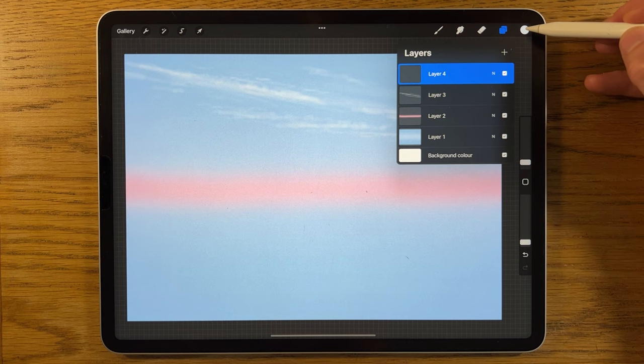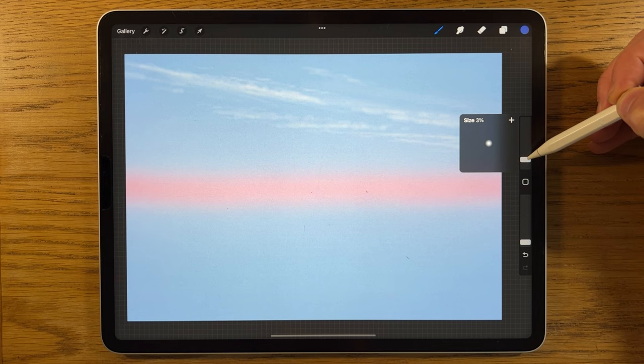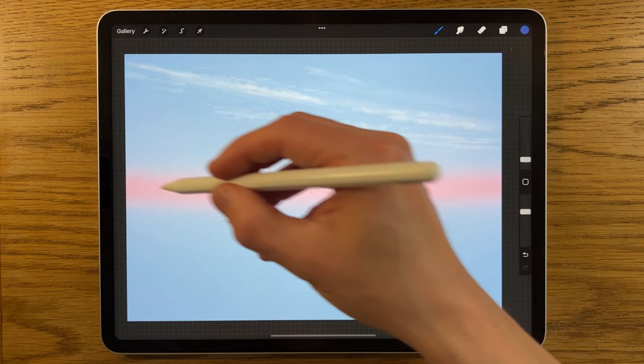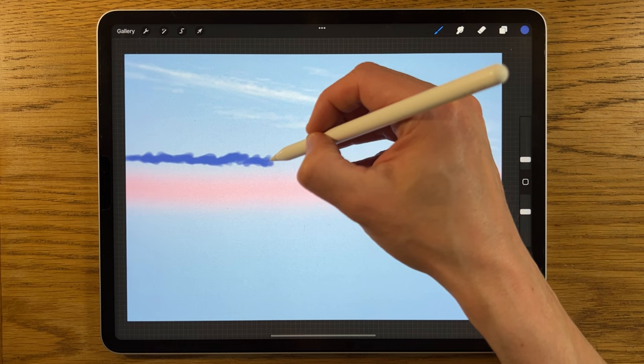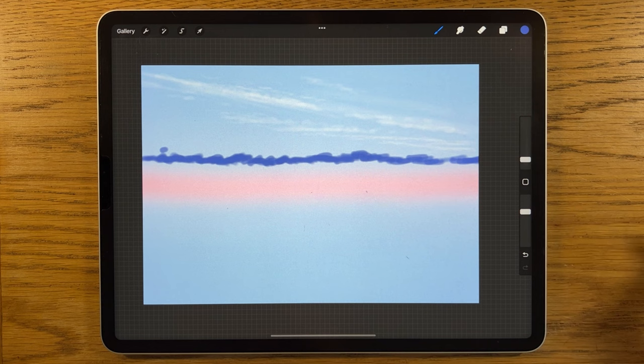I create a new layer, go back to my colors, select the purple-blue, stay on the Soft Brush at about 3% size and 70% opacity. I want the top edge of this cloud mass to leave a gap between it and the pink area, so I sweep the cloud all the way across, creating lumps and bumps, then go back in to further refine it.